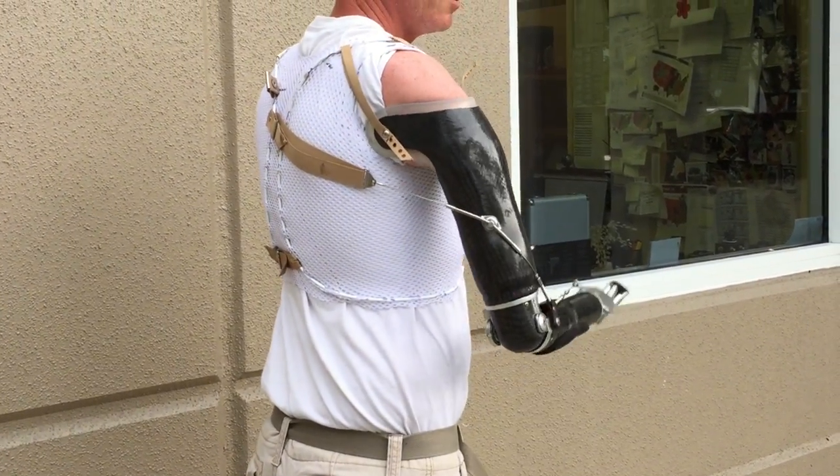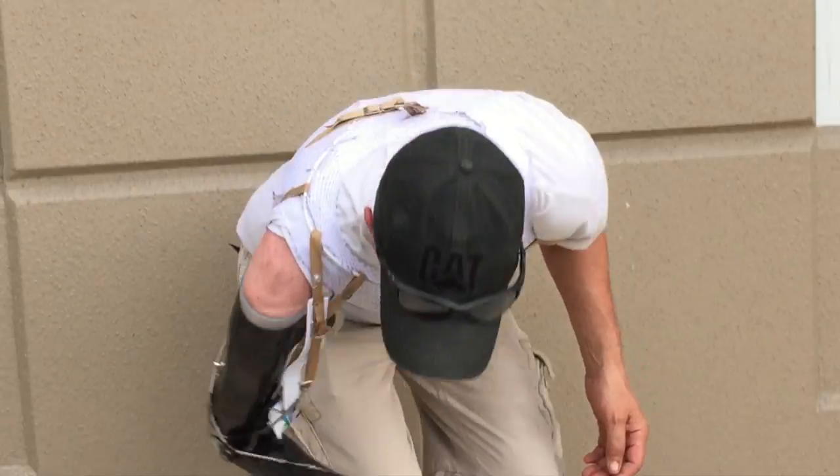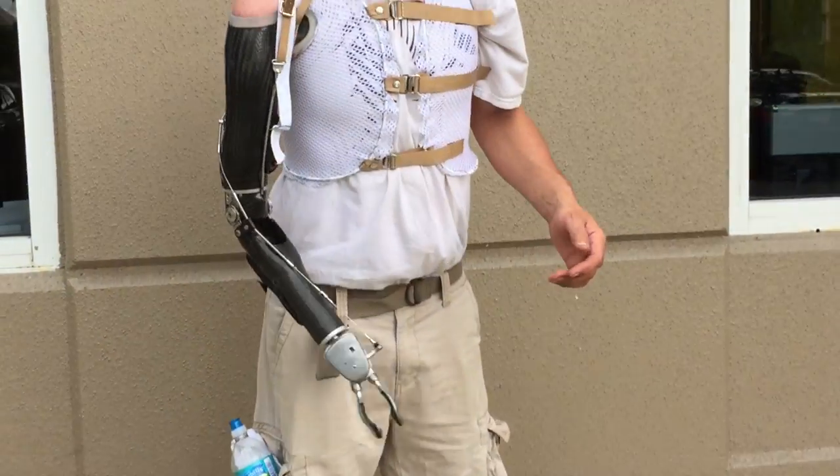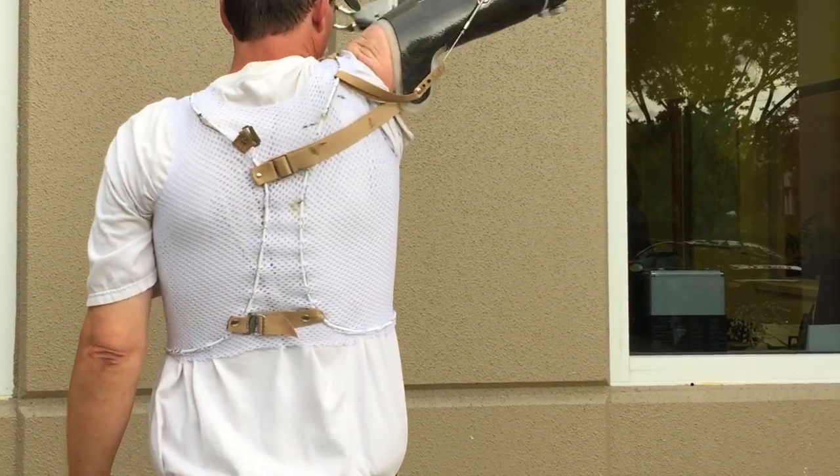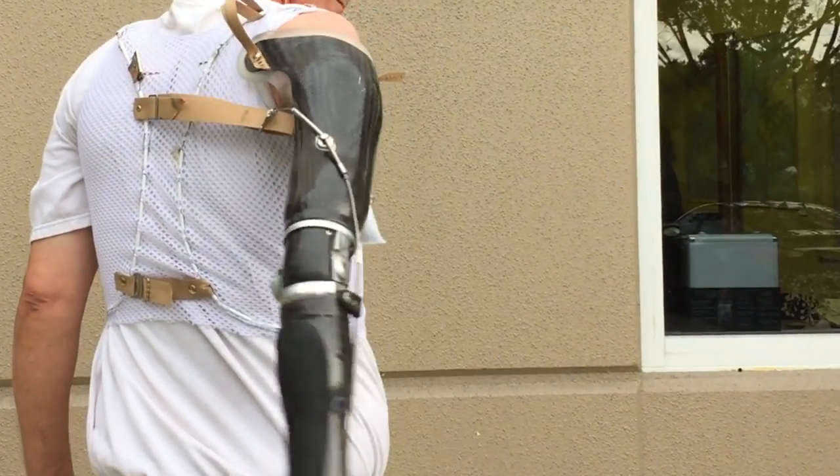Traditional strap harnesses offer limited control capabilities in normal daily positions, such as when bending forward. But the figure 8 vest harness provides increased responsiveness and precision control of the terminal device and elbow units in all positions.